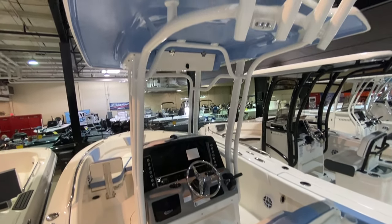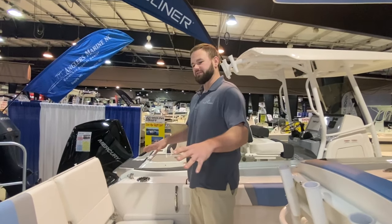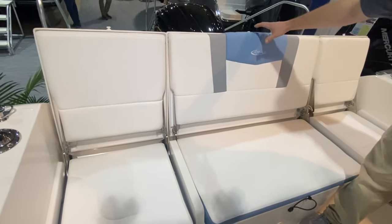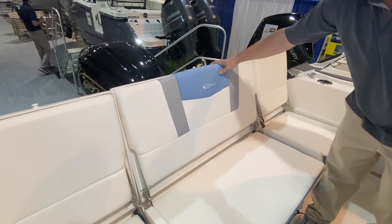It hits a lot of marks for family. We'll start at the back here. What we have is a full bench seat across the back. One of the favorites about this boat is the height of these backrests — you actually have a full backrest on these boats, not just lumbar support.